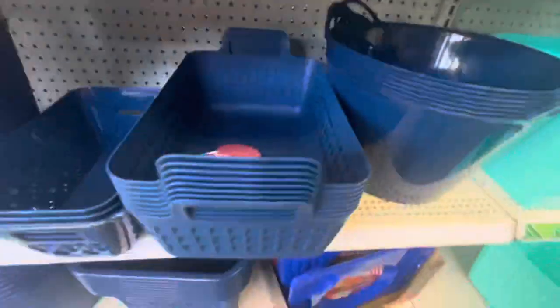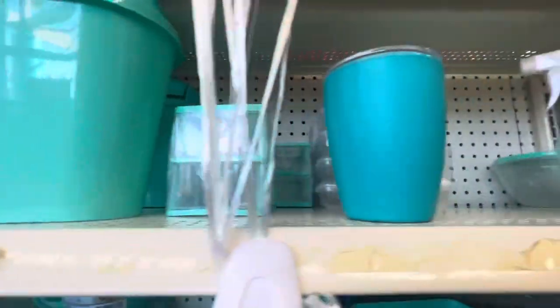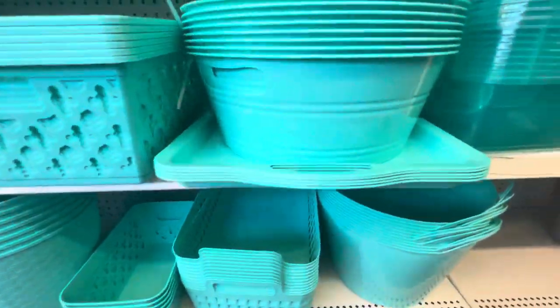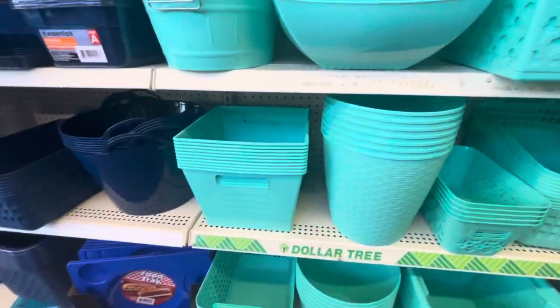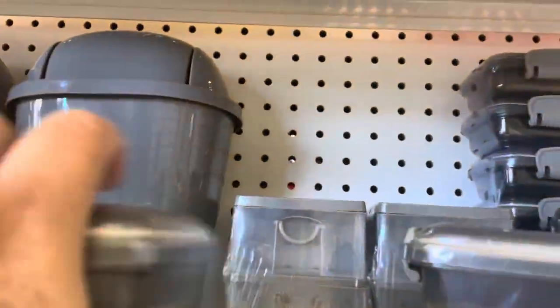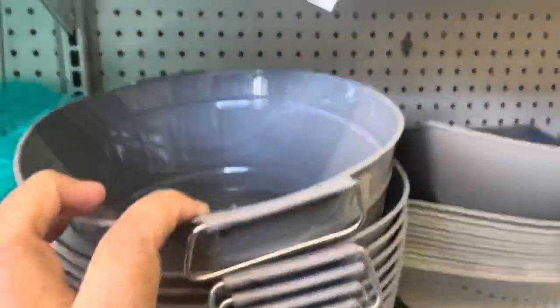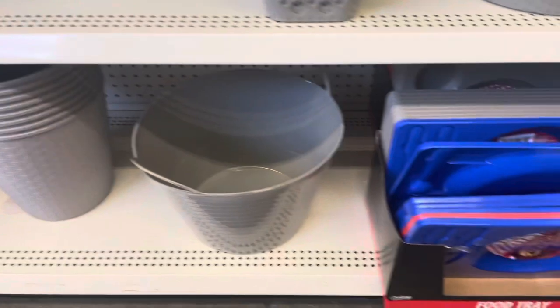They also have big containers at the bottom. The other color is this teal — they have the same stuff but in this color. Then they have a gray color — more containers in gray, all with the same design. You can find them all in gray: the trays, the buckets, everything.